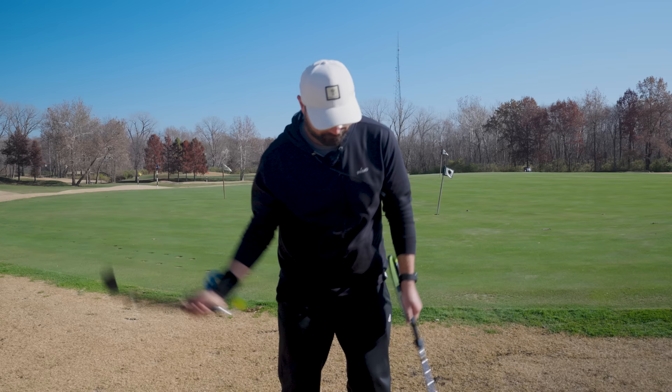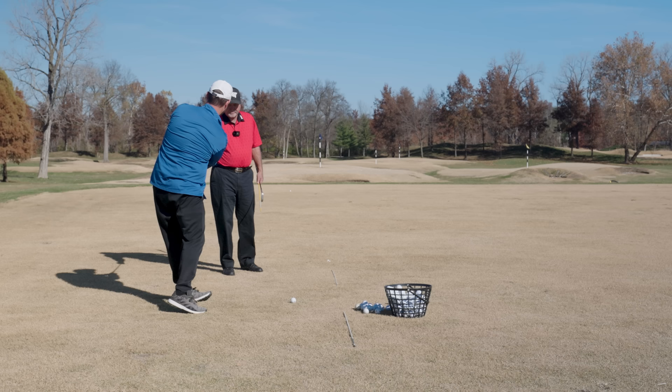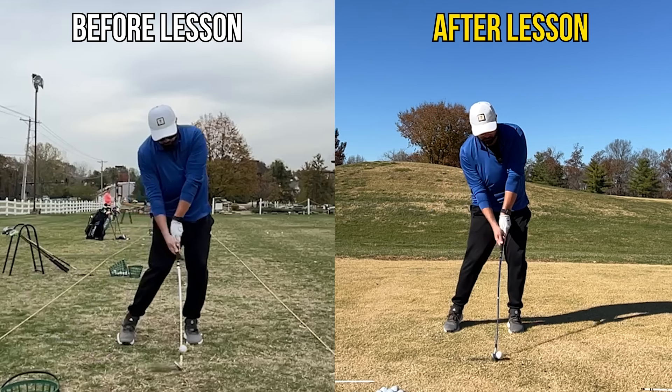I've watched probably hundreds of YouTube videos about this, taken online lessons, worked with different instructors, and bought every gadget you can possibly imagine to help me with this move — and yet until yesterday I've never really made any significant progress. It's been one of the most frustrating parts of trying to get better at golf. My coach Ed gave me a lesson that finally had me making a breakthrough and having the best impact position I've ever seen myself on camera. He showed me a drill I had never seen before on YouTube, and it's making a huge difference in how well I'm striking the golf ball.